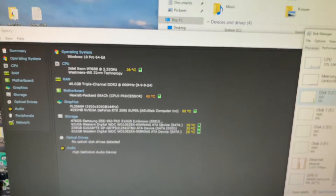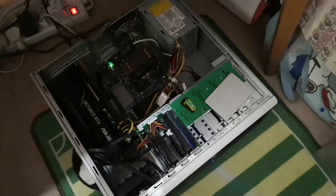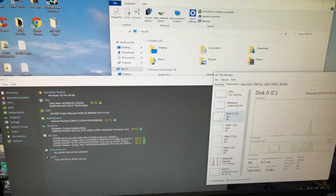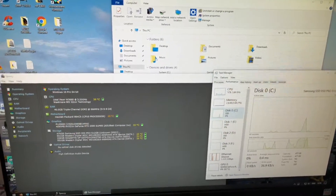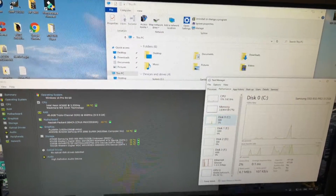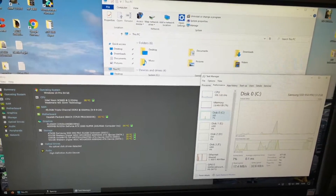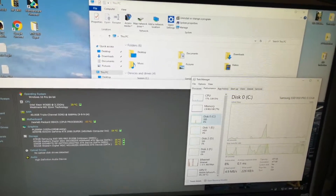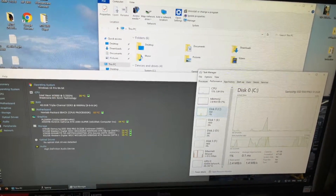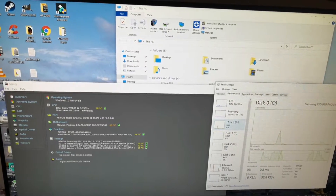Remember guys, if you want to get it detected by the X58 HP Z400 system, make sure to set it to IDE. That took me around 30 minutes to figure out, and I was completely panicking because I thought I'd wasted 110 quid. But no — set it to IDE and the system should be able to boot off it.